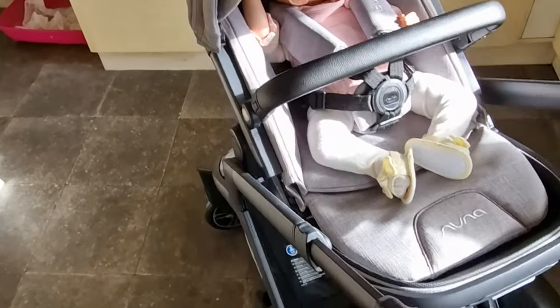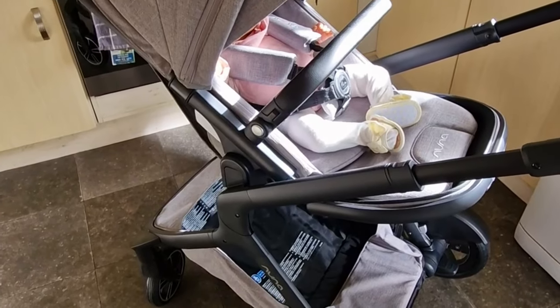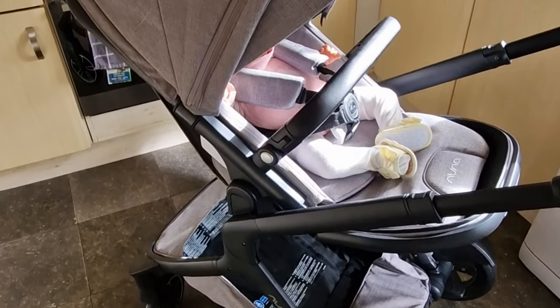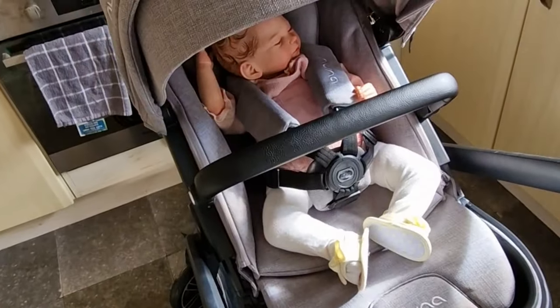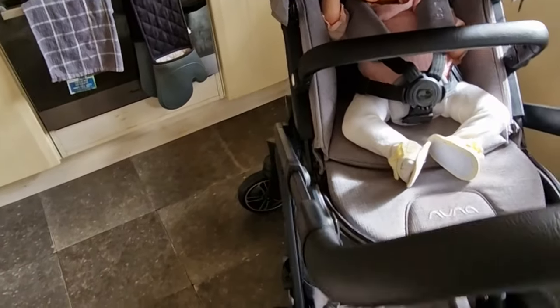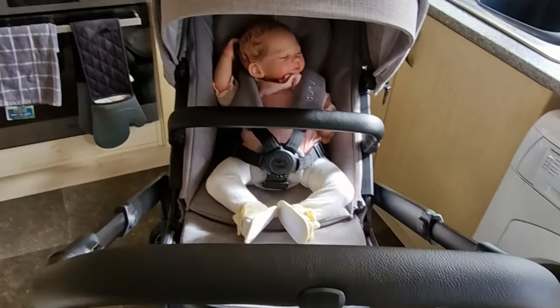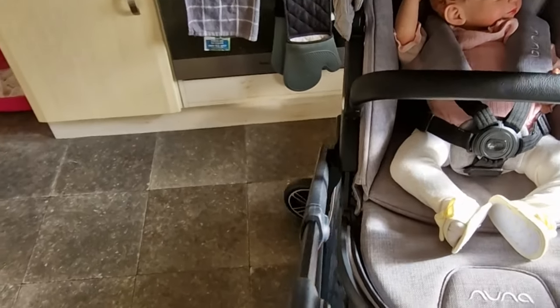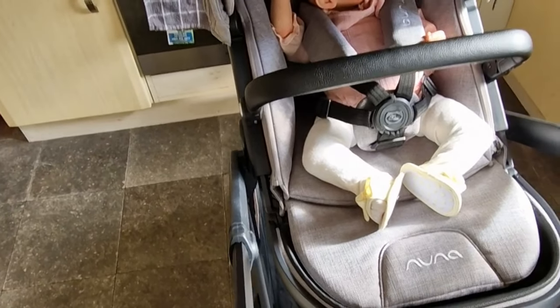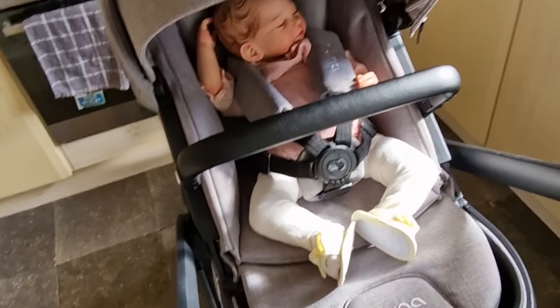So that's the pram in seat mode — it is a gorgeous pram, I love it. I love this grey color, it's very neutral so it works for a girl or a boy. You can also get car seats compatible with it, but I didn't order those.